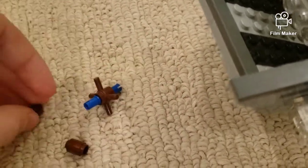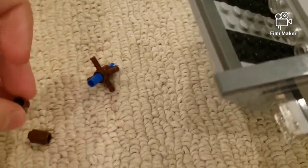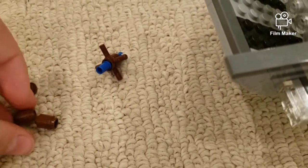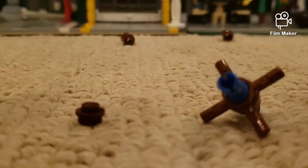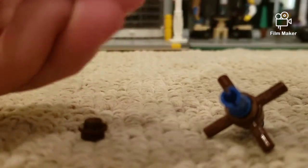What you're basically going to do — for four of them, bear with me — you're going to take these two and put them together like that.